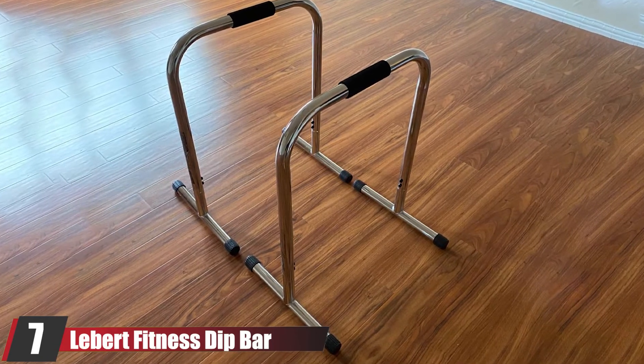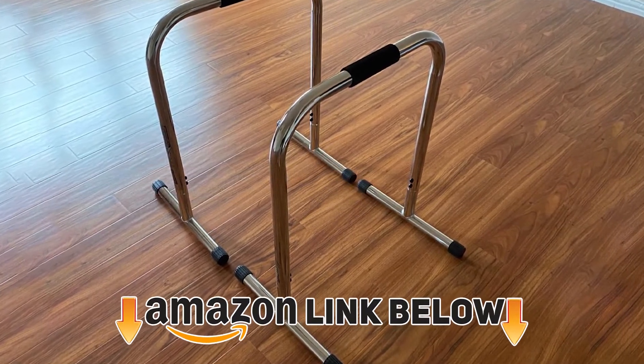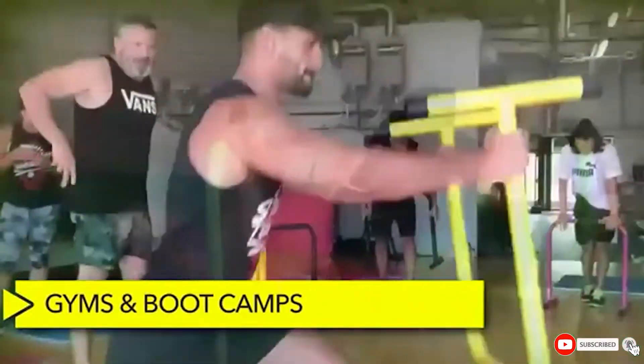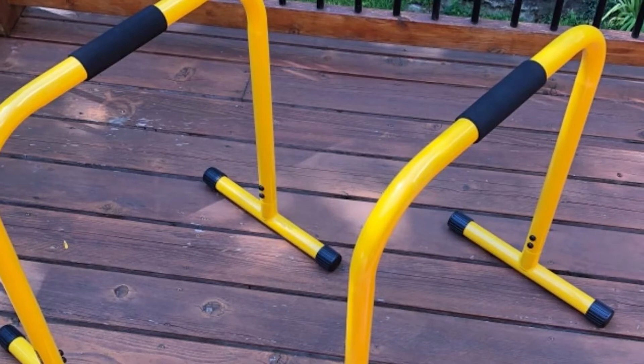At number seven, we have the Lever Fitness Dip Bar Stand. If you're torn between having a versatile dip bar that allows you to do all kinds of exercises without compromising limited space in your indoor gym, keep this one in mind. What I like about it is that it has one of the widest size spectrums, with two options to suit all kinds of athlete builds from less than 5 feet 10 to much higher.